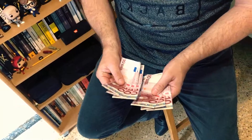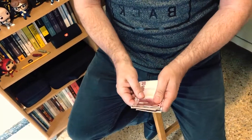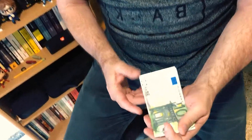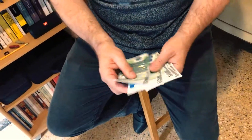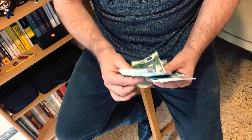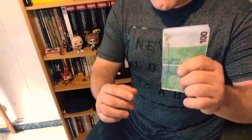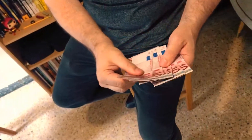You can transform real euro bills by increasing the value and size of each one as well. And slowly and clearly go back to show that you can do it as many times as you wish.